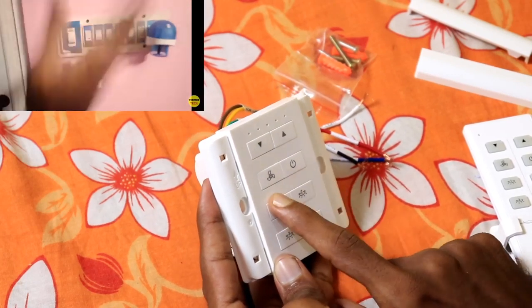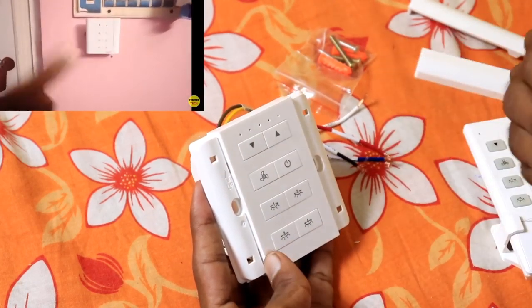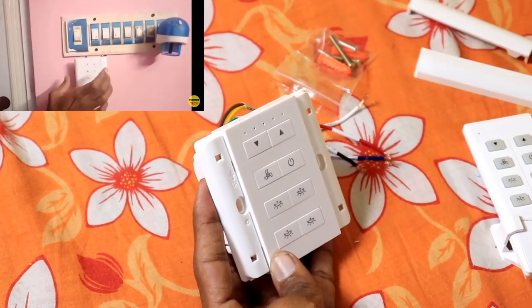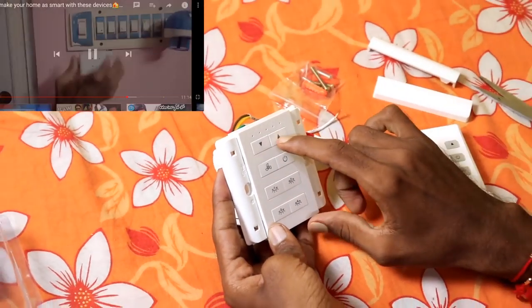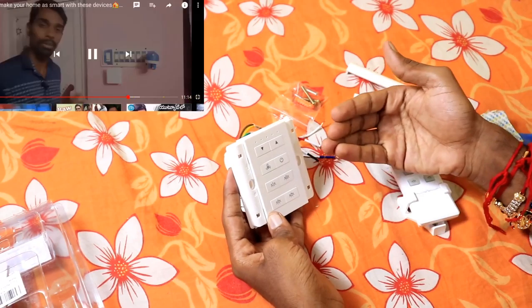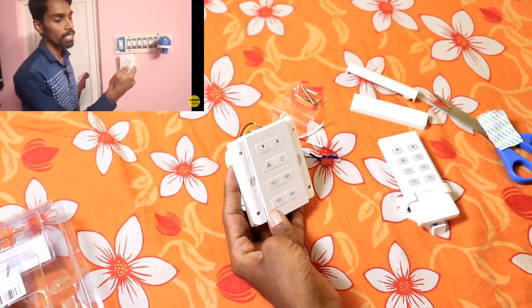I'm going to install this product for you. This is your wish. I'm going to install it via Amazon. You can check the price in the description below.